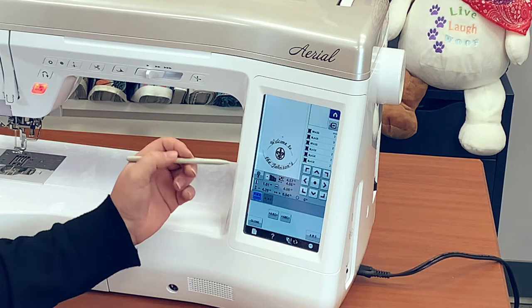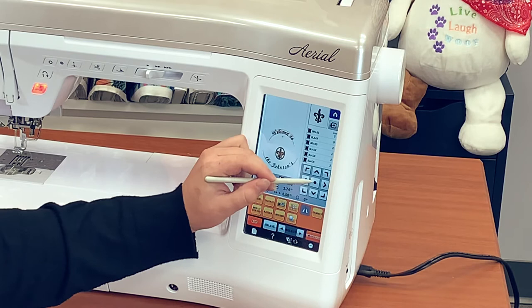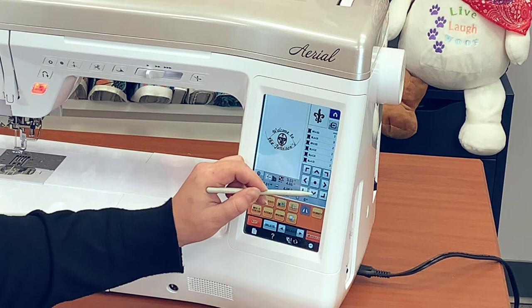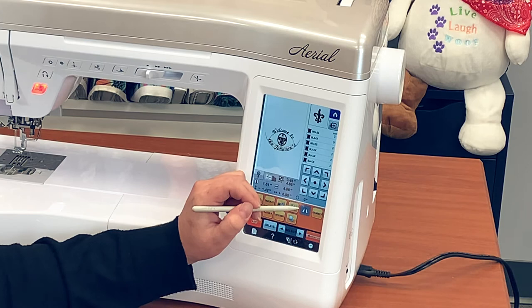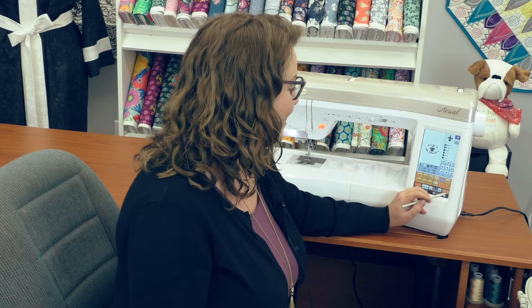Now I'm going to bring this more to the center of the screen so that it's going to stitch out in that 5x7 hoop. I'm using the center button and then the arrow to raise it up, and this will allow me to make sure everything is centered before we stitch. Before we get to stitching I'm going to double check what this looks like in my hoop using this button, so we can see exactly how it's going to look before we put our hoop into the machine. Take a look at that and we are good to go — now all I have to do is put my hoop in the machine and get stitching.